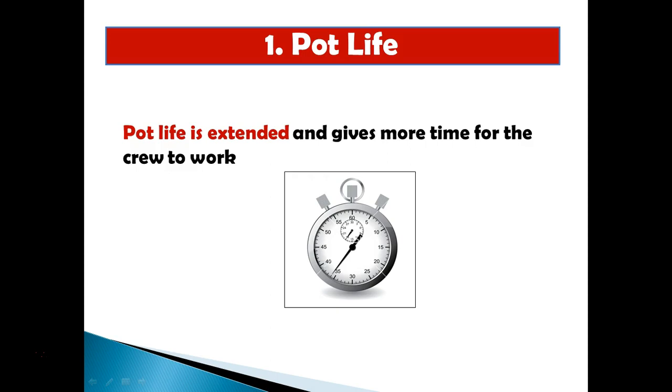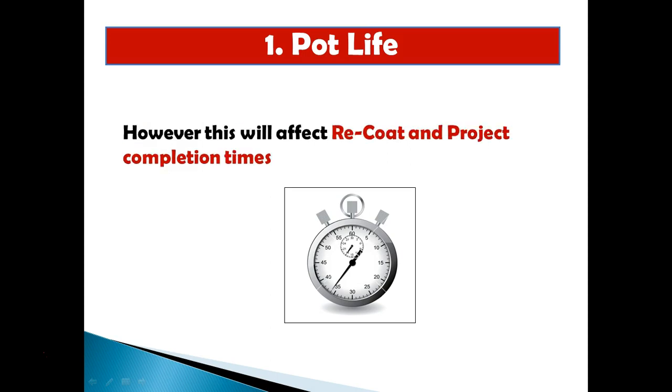The number one thing to look out for when applying epoxies in cold temperatures is that the pot life — the time the product requires to react — is actually longer in the cold. This means you have a bit more time to work with the product. If a normal product needs 30 minutes to start curing, in cold weather this can be extended, which is obviously a good thing.